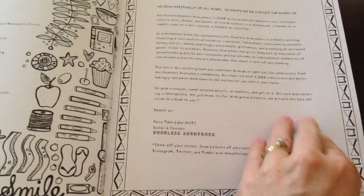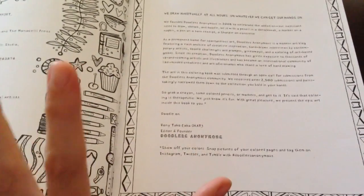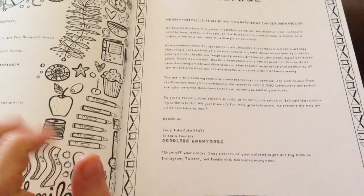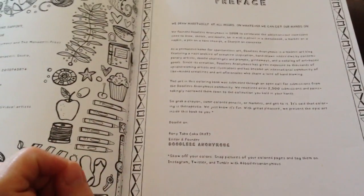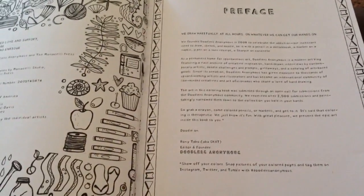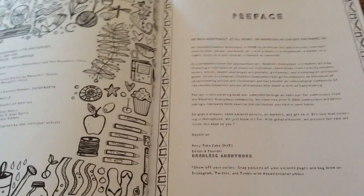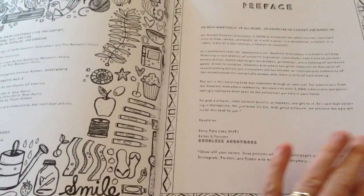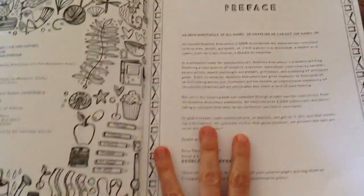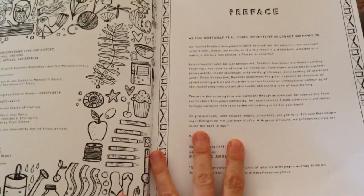This book features the artwork of 90 different artists, chosen out of a total of 2,500 submissions. They picked the very best 90 artists and it's just their doodled artwork — and some of it is amazing. Like I said, this is my favorite coloring book at the moment, and here we go with a flip through.